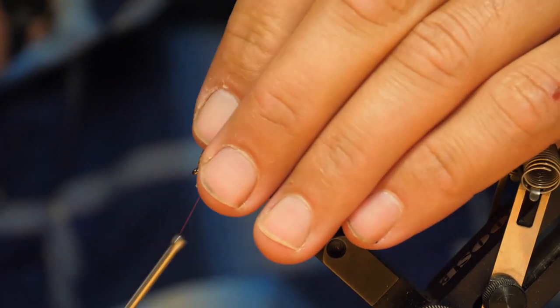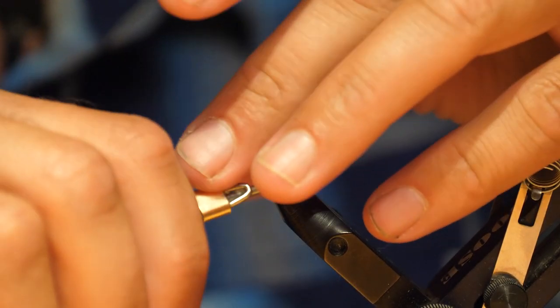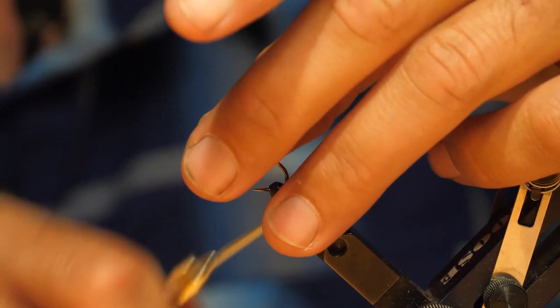Taking the 6mm booby tubes — each tube is good for two flies, so you can cut it in half and save that one for later — cinch in the eyes.